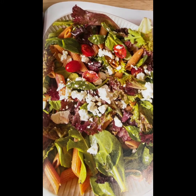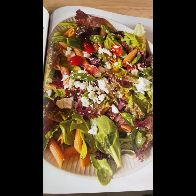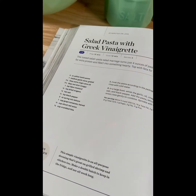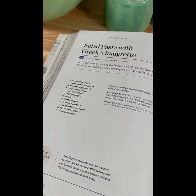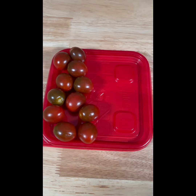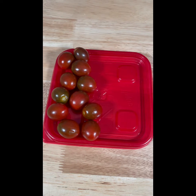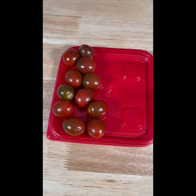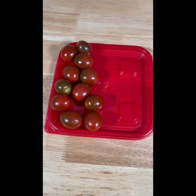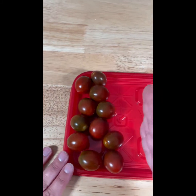I thought this would be nice since it's getting warm everywhere — great for the summer months. I've got some tomatoes and I'm going to do my little tomato trick in just a moment. First I'm going to go ahead and cook the pasta. Once it's done I'm going to rinse it with cold water, because we're putting it with salad greens and we don't want those to wilt too much. We want this to be a nice refreshing summer salad.